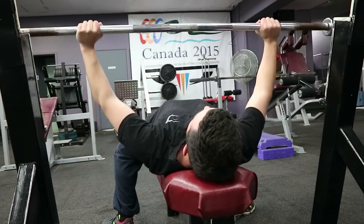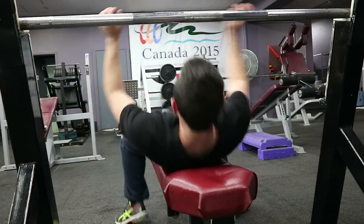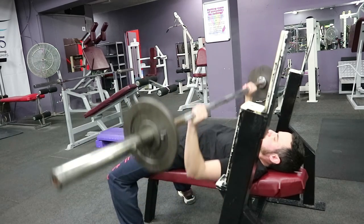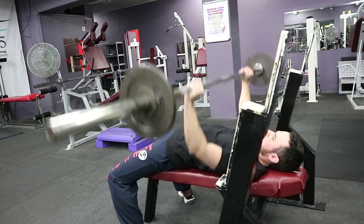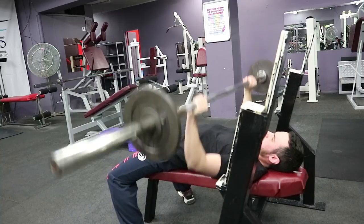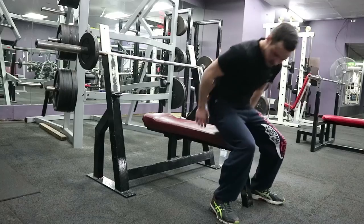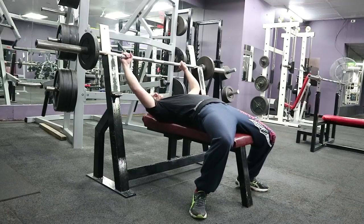Generally with chest day I like to start off with a heavy compound movement — in this case it is bench press. Not really a strong point of mine, I'll admit, trying to get my strength up in it. I warmed up on the bar for about 12 to 15 reps, then added 10 kilos each time working my way up until I can't get 12 reps anymore. I think the most I got up to on this was 50 kilos for about six reps.